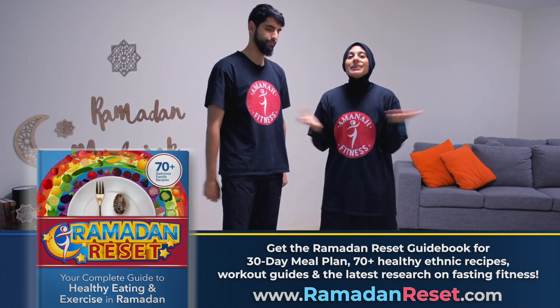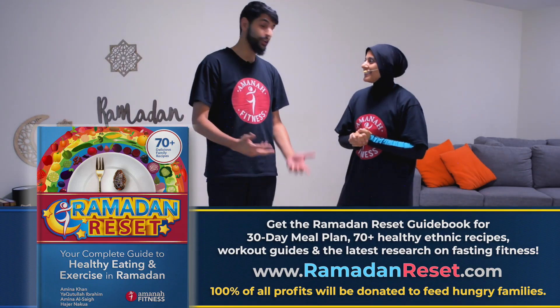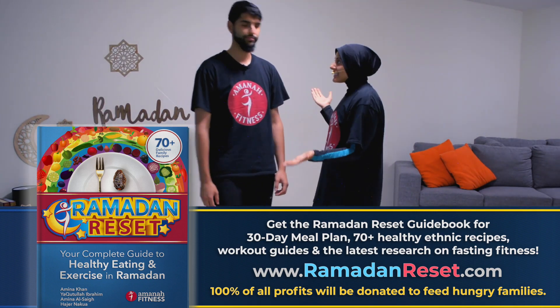The best part about the guidebook is that a hundred percent of all profits go to charity — alhamdulillah! It's a twofer: you benefit yourself and you get sadaqa out of it. It's a win-win. Alright, let's get to today's workout!